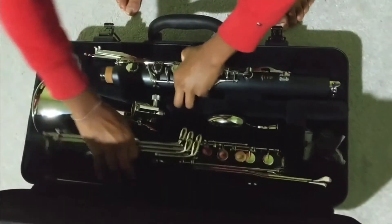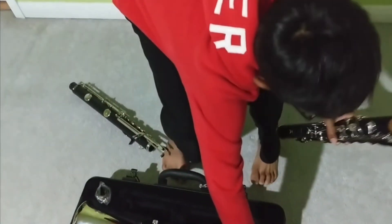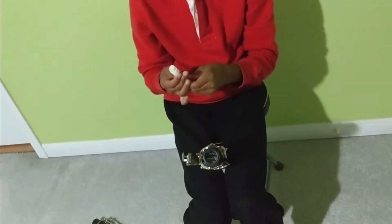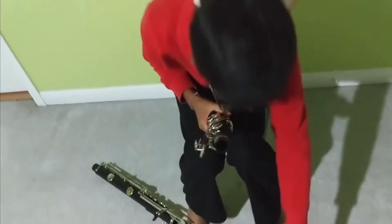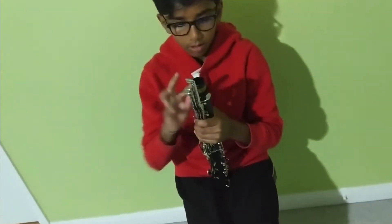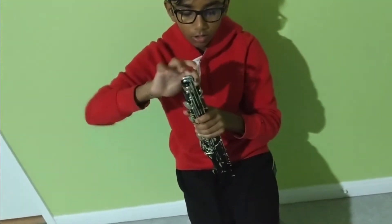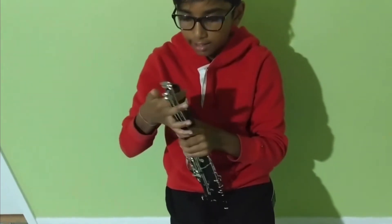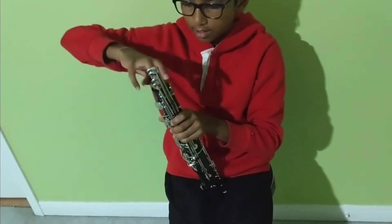You need to apply cork grease to the lower joint's cork so that you can slide both pieces together more easily. I spread it around with my finger so that it's all around the cork and I can slide in both pieces more easily.